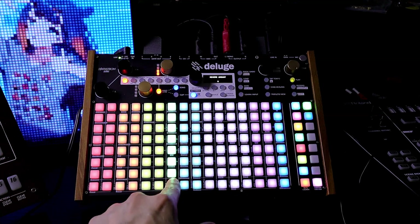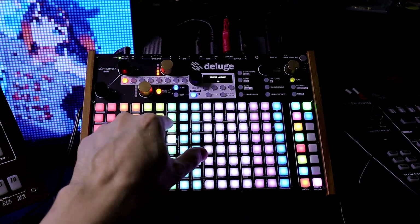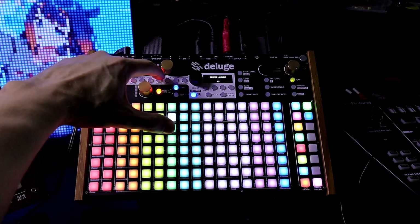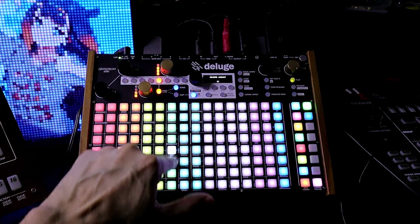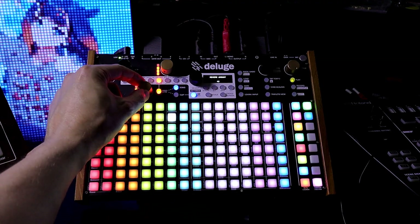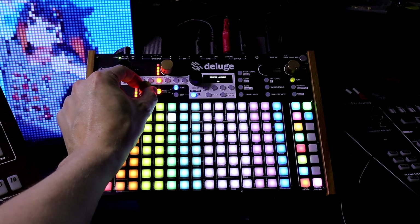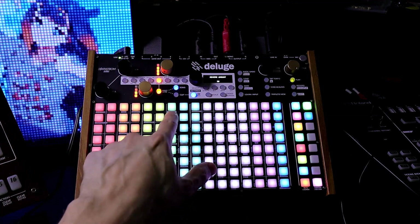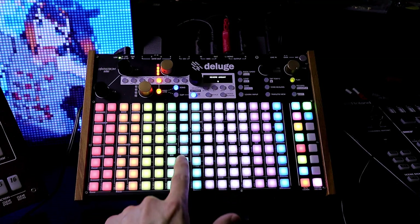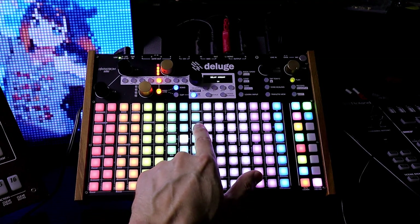This is reverb amount. You can hear it — the amount right there. Now if I switch to reverb, I can see the value showing right here. You can also just turn it. Now this is delay amount, and then this is delay rate.